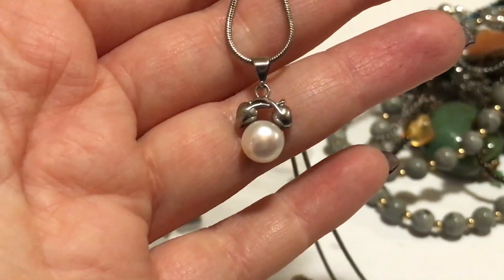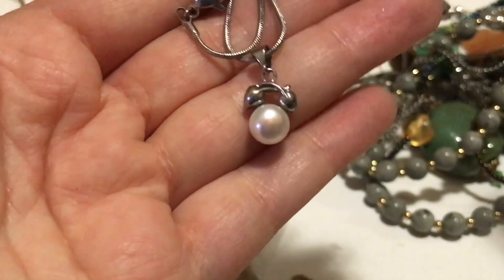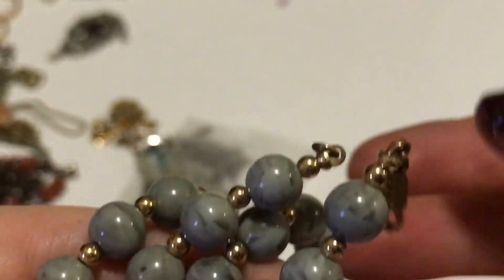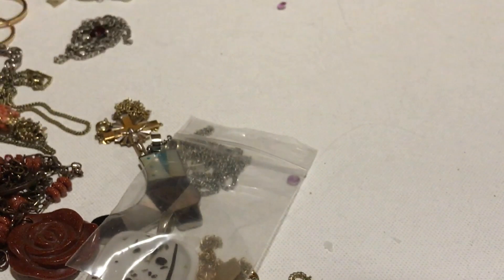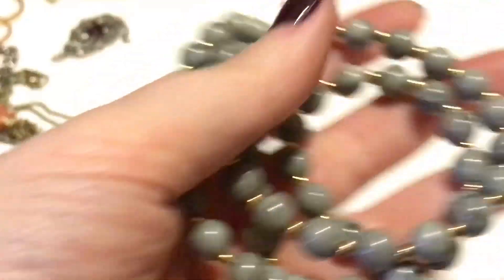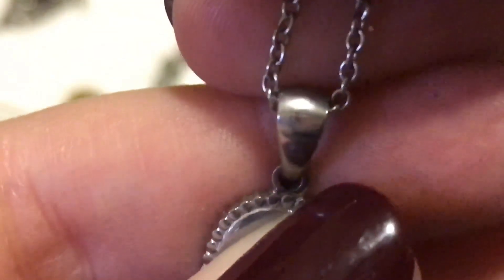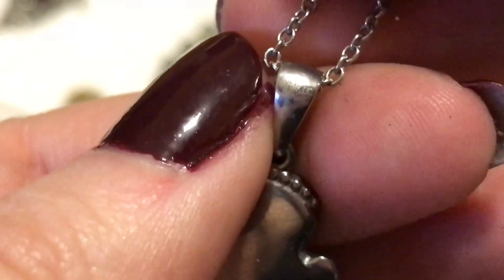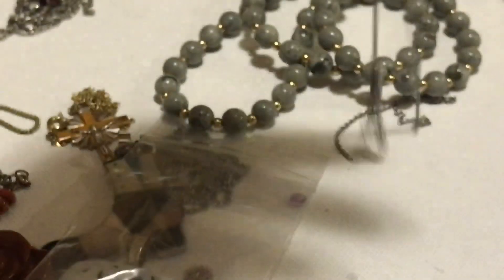There is this necklace — that's pretty, no markings, very cute. And then there is this necklace with the old-fashioned clasp on it, and it is marked 'Moni' — so that is a Moni hang tag. But this one — I hate when they mark it like that because it says HML ink, stainless steel. They're so hard to see, those marks.